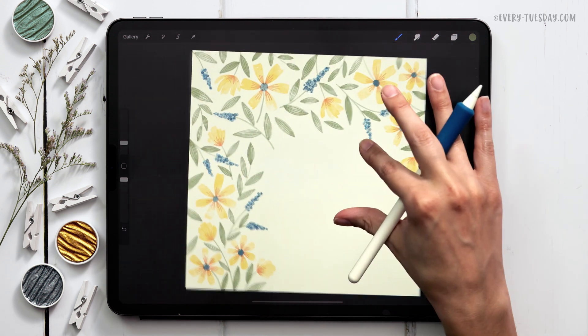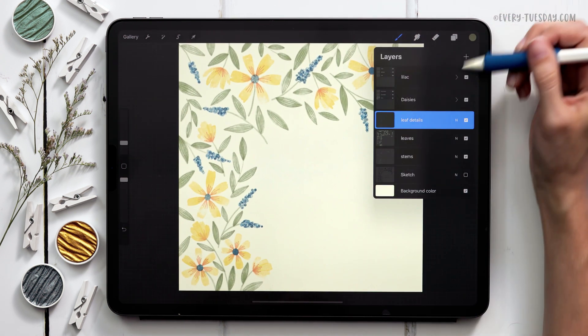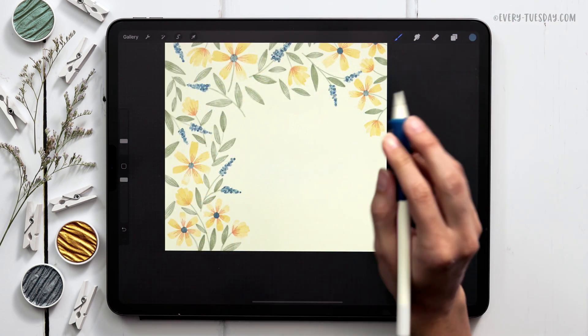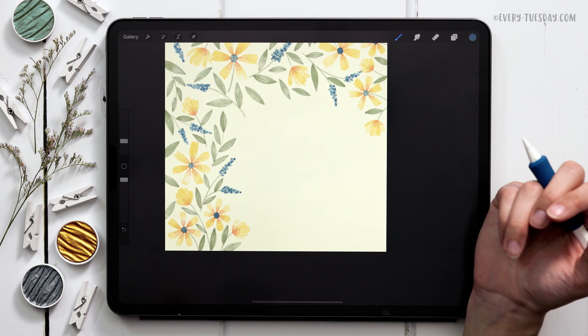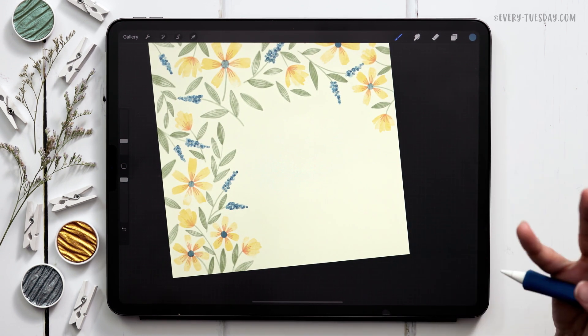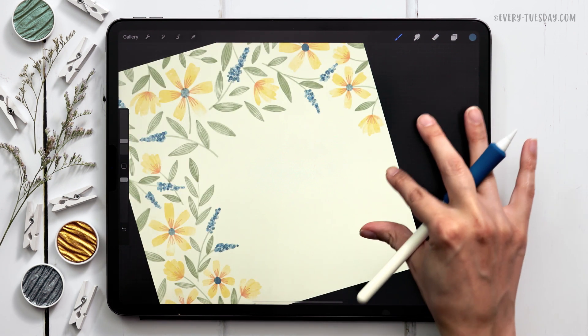Once you have all your leaf details drawn in, we're going to add the hand lettering. I'll create a brand new layer at the very top labeled 'lettering.' I'm going to do a much looser style of lettering than I usually do — it's going to look more like handwriting than intentional beautiful letters, because I want this to feel like a messy watercolor, which we're going to apply right after this.